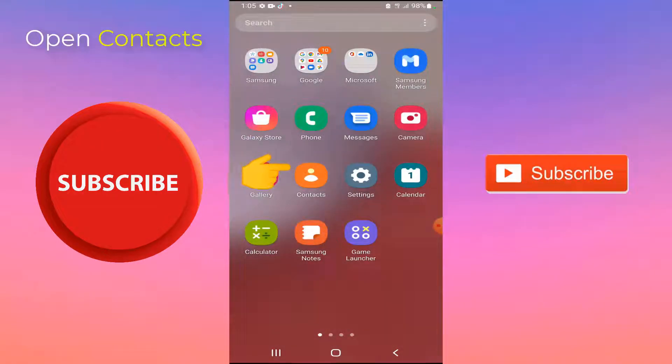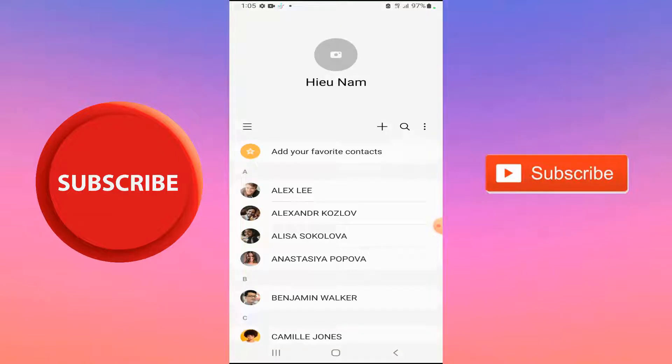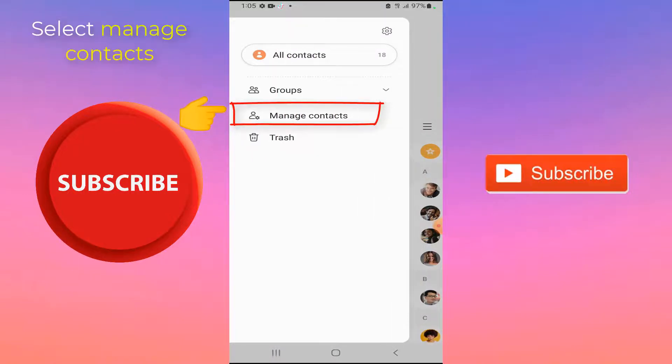First, open up the Contacts app. Tap the three horizontal lines button in the top left of Contacts. Select Manage Contacts from the menu that appears.